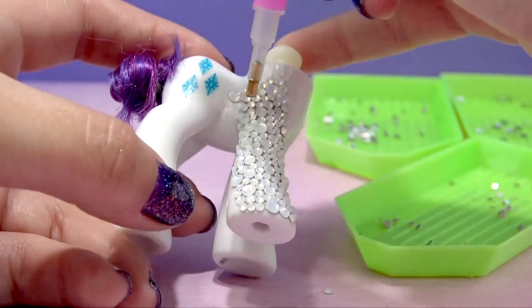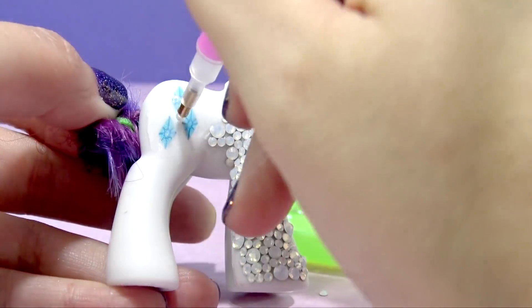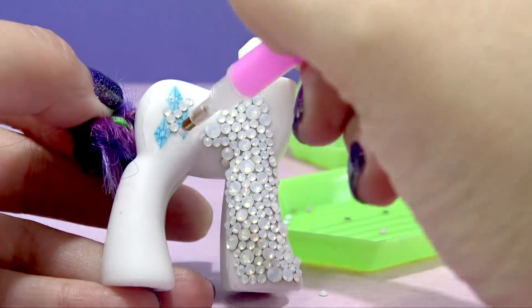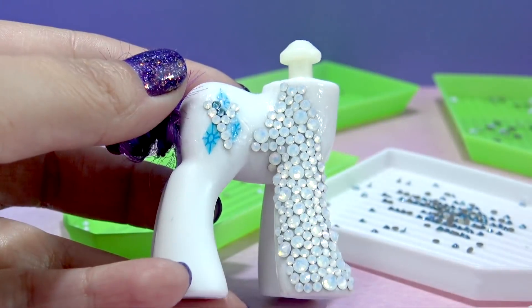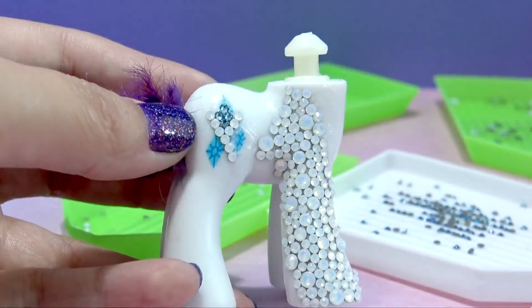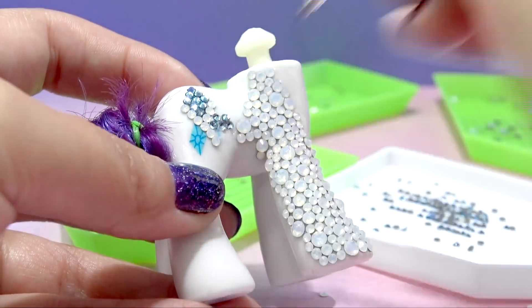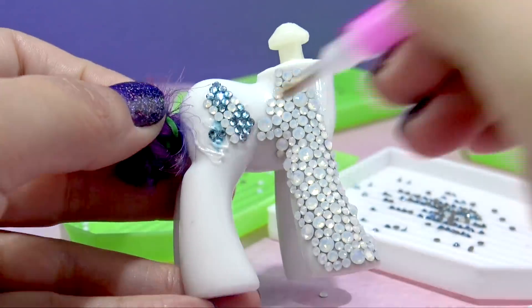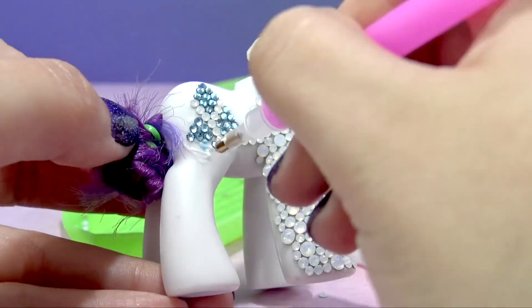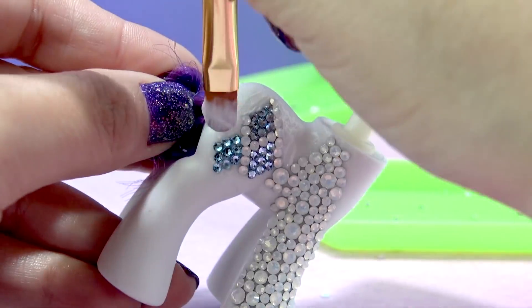To be honest, this process is taking so much longer than I ever could have anticipated. So let's go ahead and work on her cutie mark really quickly, because I was getting a little bit tired of working with just the opal stones. Let's lay the smallest opal rhinestones in between the diamonds, and then we can go in with some light blue crystals for her cutie mark. Because of the size of the crystals, this cutie mark is going to be just a little bit bigger than what it is right now on the pony, but I think it looks really awesome. Now, back to the opals.